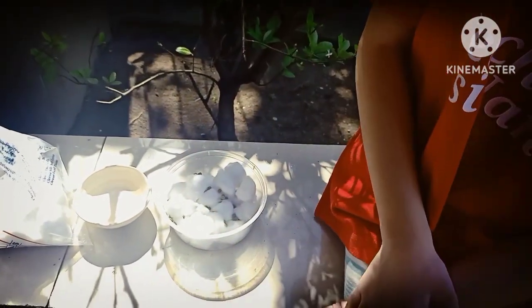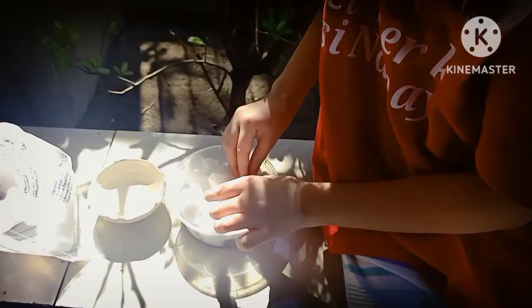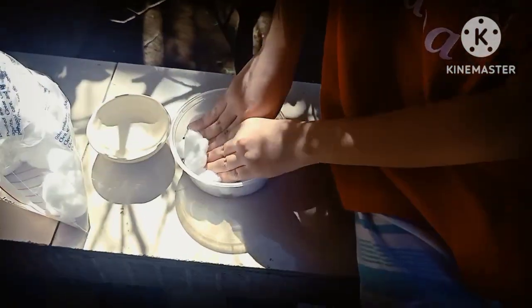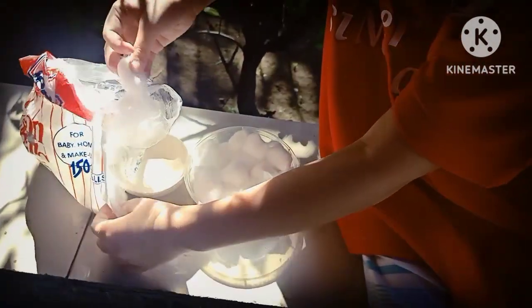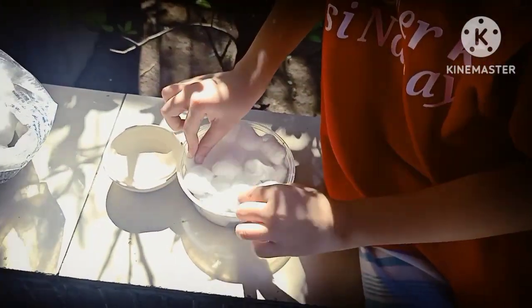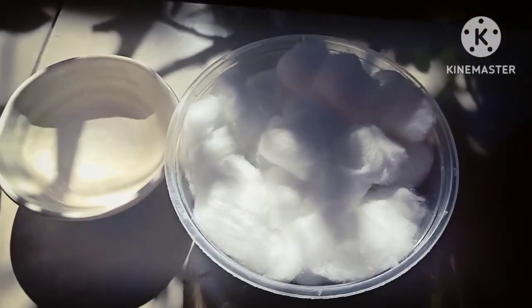Cover the bean seed with more cotton. Wet the cotton well. Very good. And then I have to wet the cotton as well.